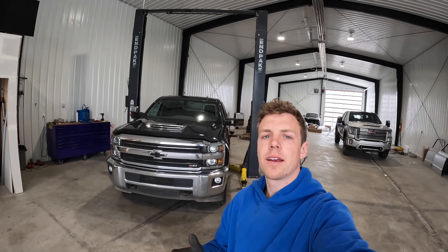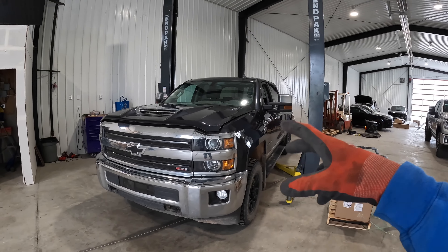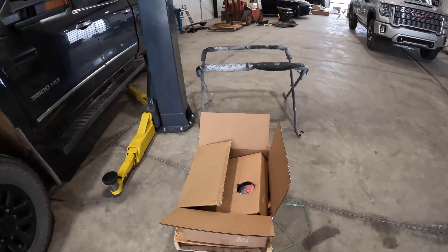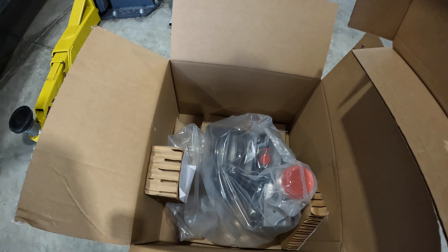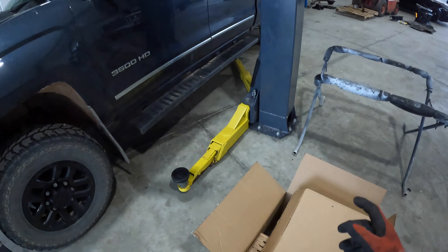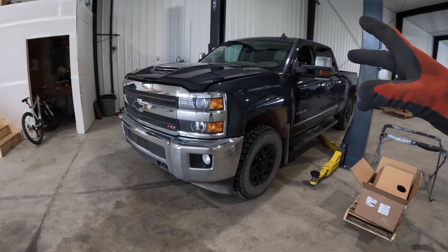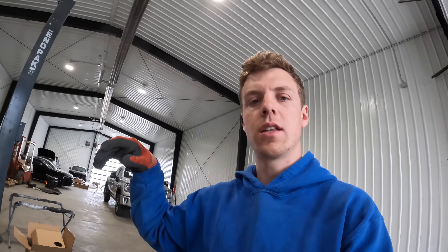What's up guys, welcome back to the channel. Today I'm back in the new shop and I'm going to be working on changing the turbo on this 2018 Duramax. It just got a bad bearing on it, so we're going to throw in a brand new GM turbo. Should be easy to change - we're going to pull the cab on this. Some guys say you can change them in the truck, but it's such a pain. I also want to change the exhaust manifold gaskets too.